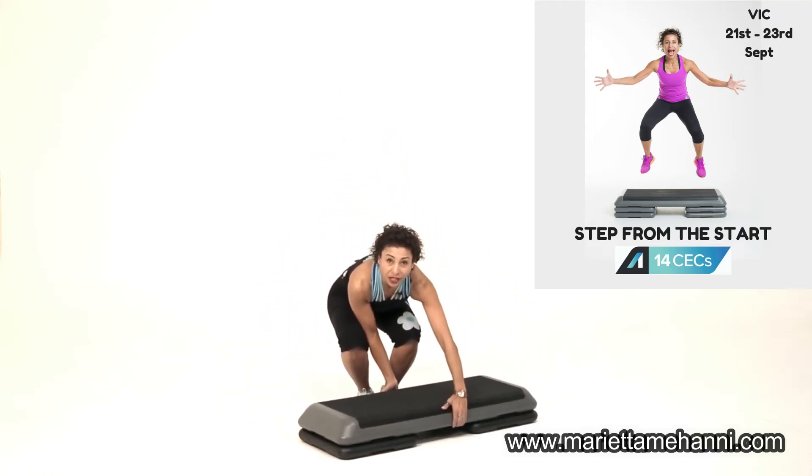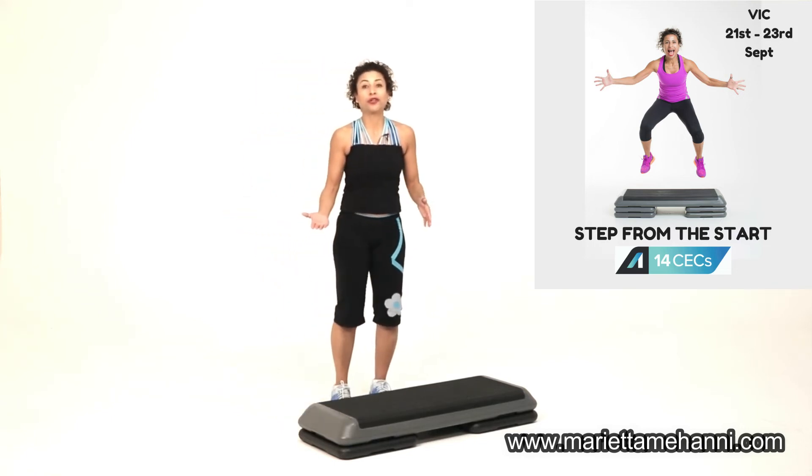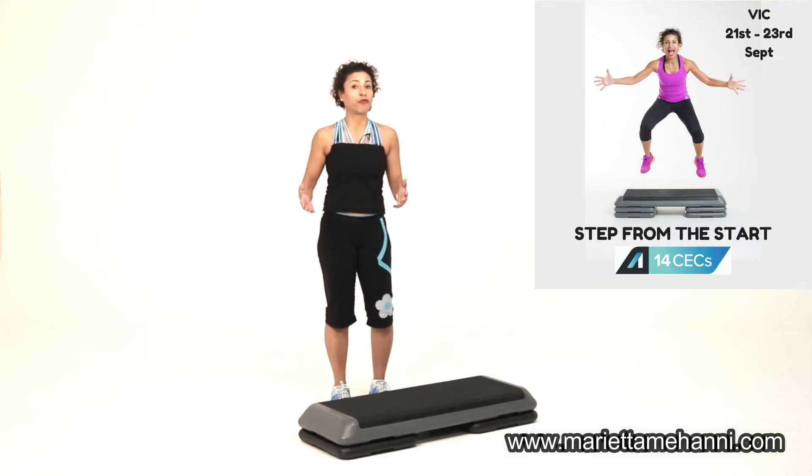You might ask the question: do you ever use two risers? I do use two. Fitness level's a little bit higher, you're more comfortable with the step, and you can tolerate the amount of cardiovascular challenge. And certainly you'll have people using three.